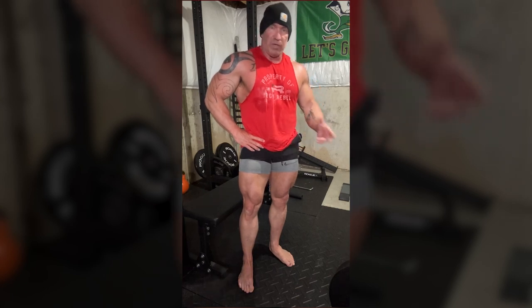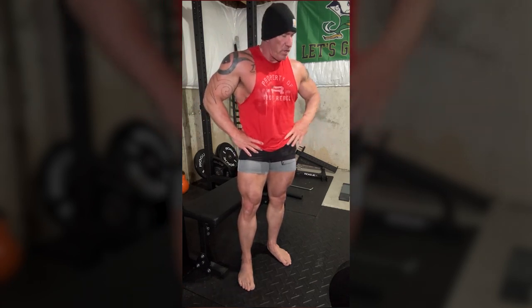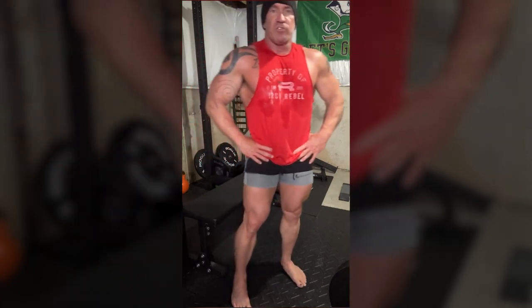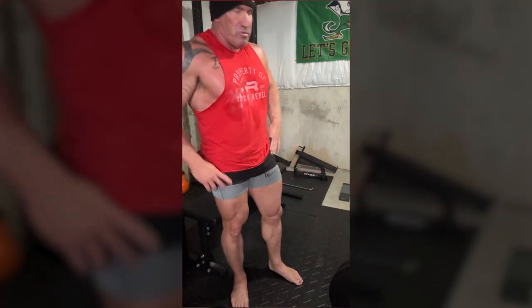I do this on leg day and on back day — I call it a pseudo back day since I'm deadlifting and doing this. Depending on your goals, if your glutes are flat you might want to do these two, three, or four times a week — it won't hurt you. Hit them hard and your glutes will grow. They're the largest muscles in the body, so don't be afraid to work them. Even if you already have size back there, keep doing them — strong glutes are essential and they help you squat a ton of weight.